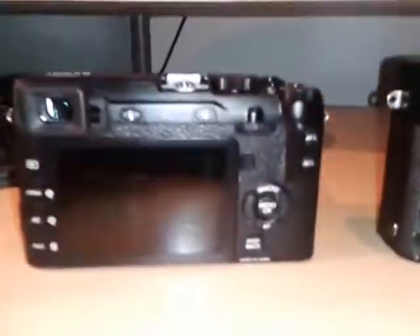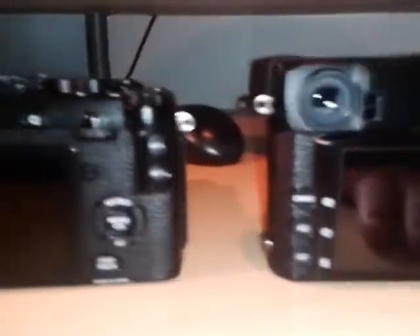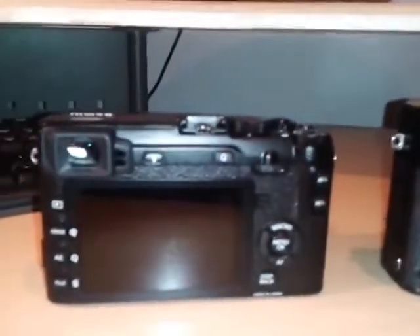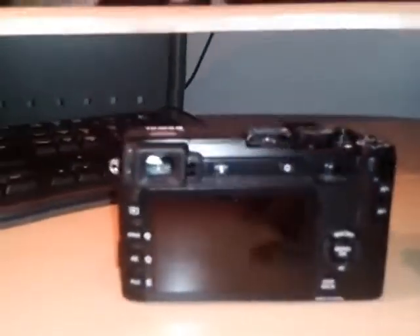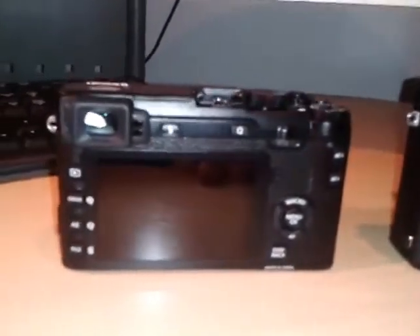The LCDs on the back are a similar resolution. I think the X-Pro1 still has a slightly higher resolution LCD but you can't notice any difference. The electronic viewfinder on the X-E2 is actually a better quality one than on the X-Pro1 — it's definitely clearer to look at and refreshes more quickly. Of course the X-Pro1 has the option of an optical viewfinder as well, what they call a hybrid viewfinder.